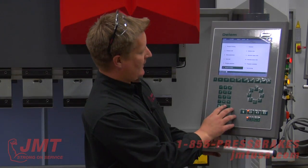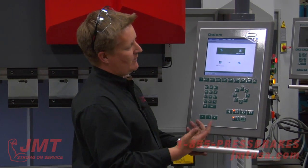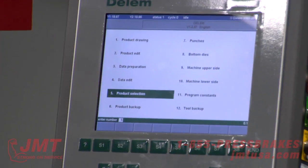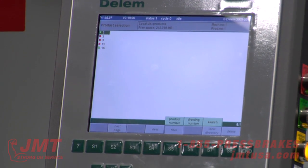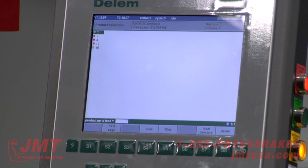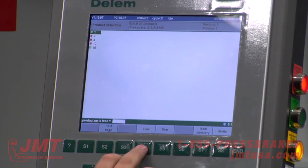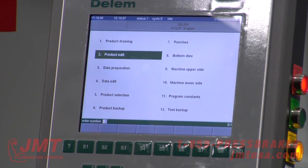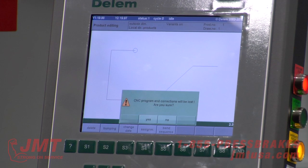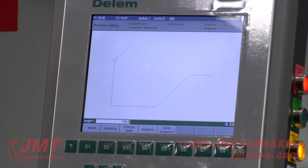We've got a product backup. Just like on the tooling, I can back up all my products onto a USB and save them. I've got a product library and you can have directories and directories. All the different products, families, and batches — you can save them and pull them up six months later and run them after you've programmed them. I can go into product edit and there's our product. I can edit and save and store them.